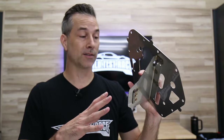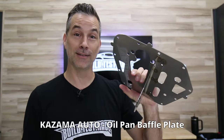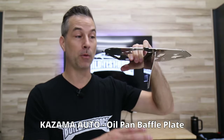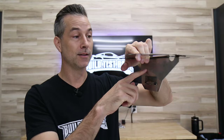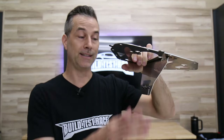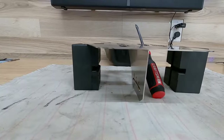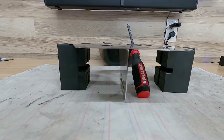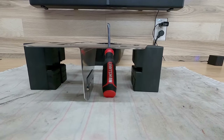The oil pan baffle we're installing today is from a company called Cosima. This one is unique from many of the others out there on the market because it has this vertical plate down the center of the baffle. The idea behind this vertical separator is to keep the oil on the side of the oil pickup so the oil doesn't drain back or slosh into the other side of the oil pan under heavy cornering speeds or sliding the car around.